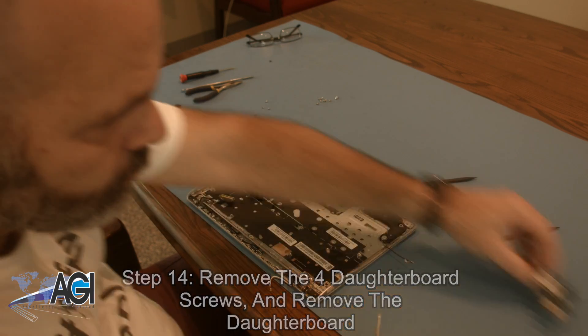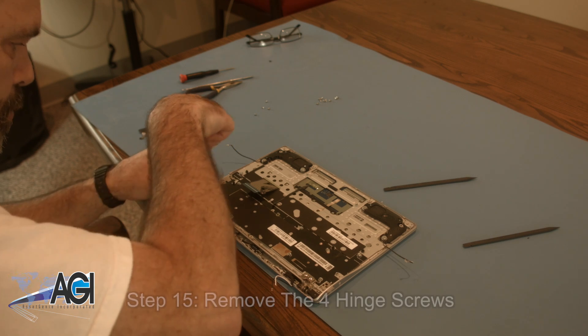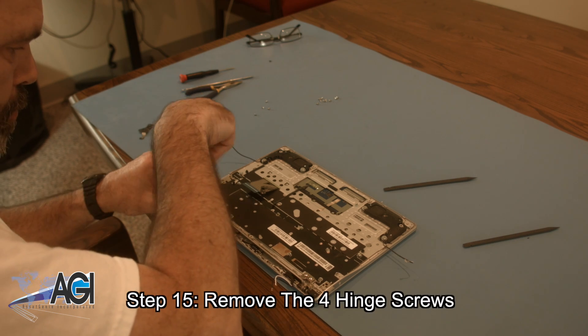Once the screws are removed, you can remove the daughterboard. Next, you will remove the four hinge screws.